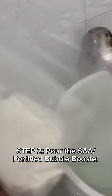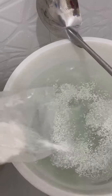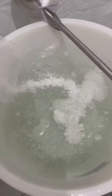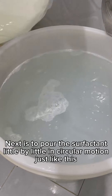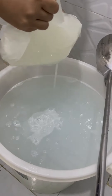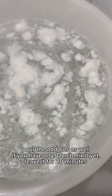Step 2: Pour the SAW Fortified Bubble Booster. Next, pour the surfactant little by little in a circular motion, just like this. Pour the add-ons as well if you have any.